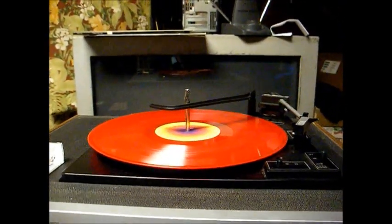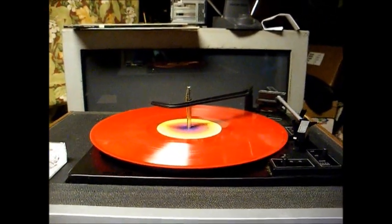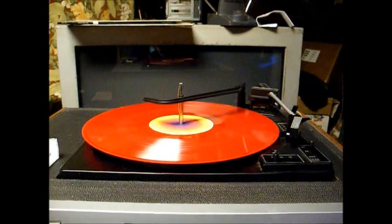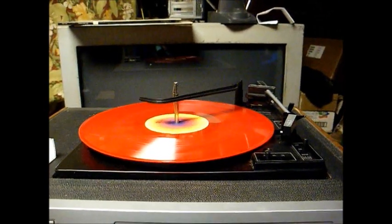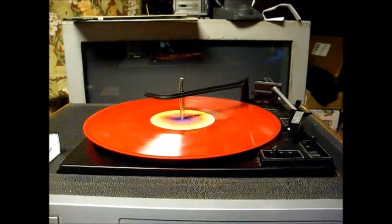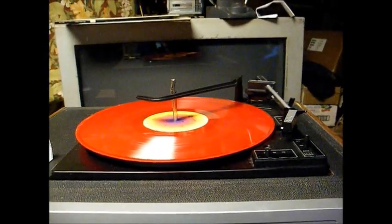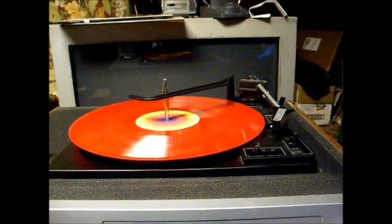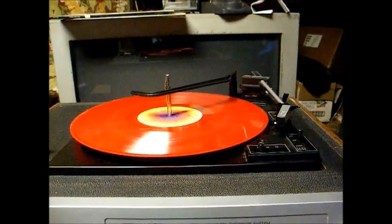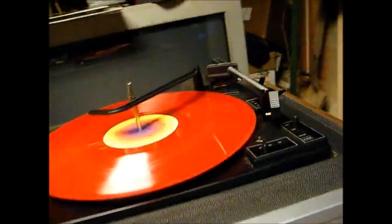Let me take this opportunity to give Gary at thevoiceofmusic.com some free advertising. I ordered this cartridge from him, and upon discovering a problem with it, I sent Gary an email and he was very helpful in trying to solve the problem. In fact, he told me no one gets stuck with a bad part from us.